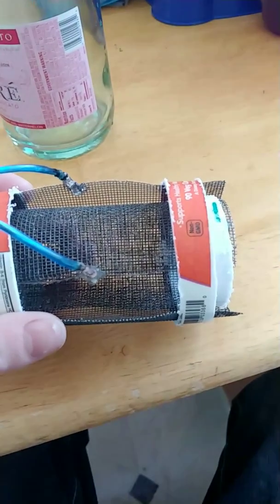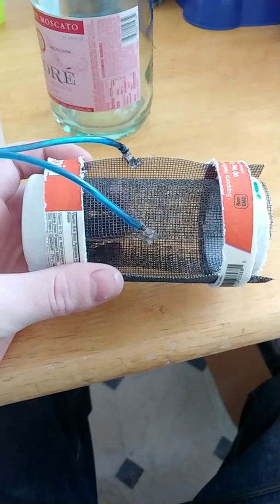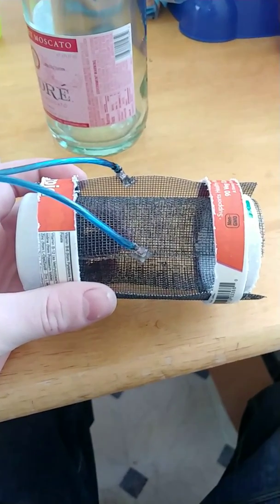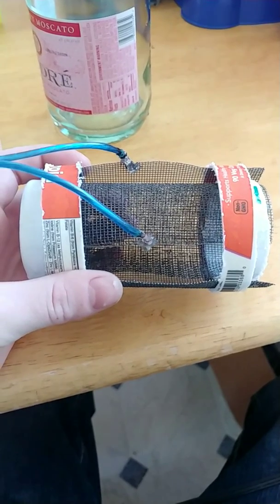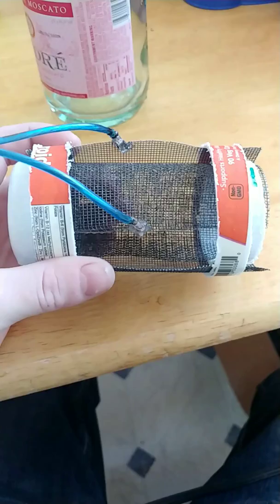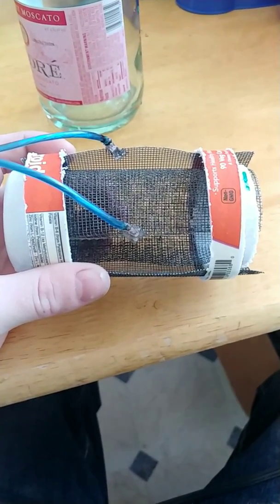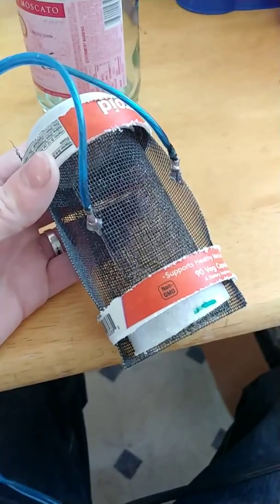Just doing a quick video on a recent thing I've been looking into called electrolysis for growing plants. People are selling it for about two hundred dollars online, but you can really do a DIY one at home with some simple things.